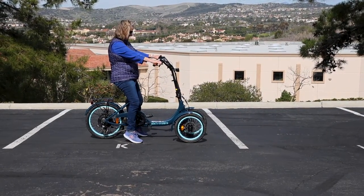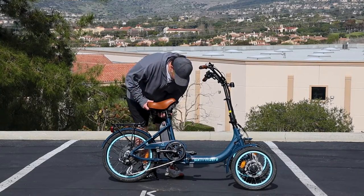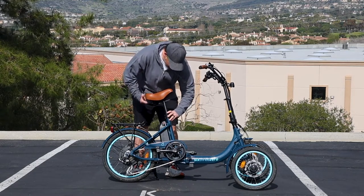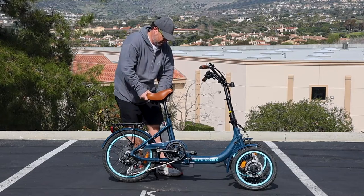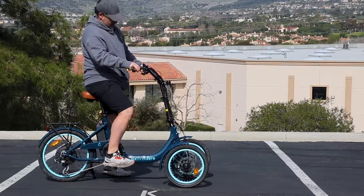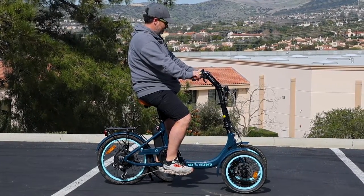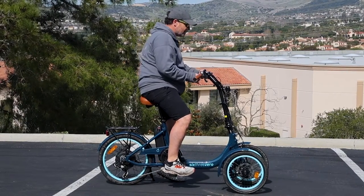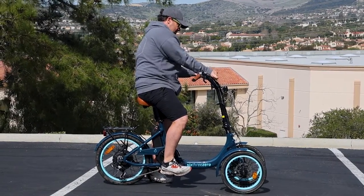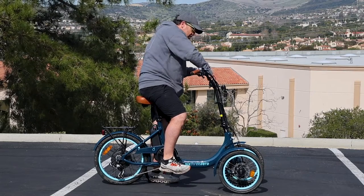All right, so there we have it — Lisa at five foot four, got her all sized. Now we'll size it up for me at five foot ten. I'm going to bring this up a little bit using the second seat post. I'm good, and I'll leave the bars where Lisa had them — actually, maybe I'll push them away just a little bit using my tool here.